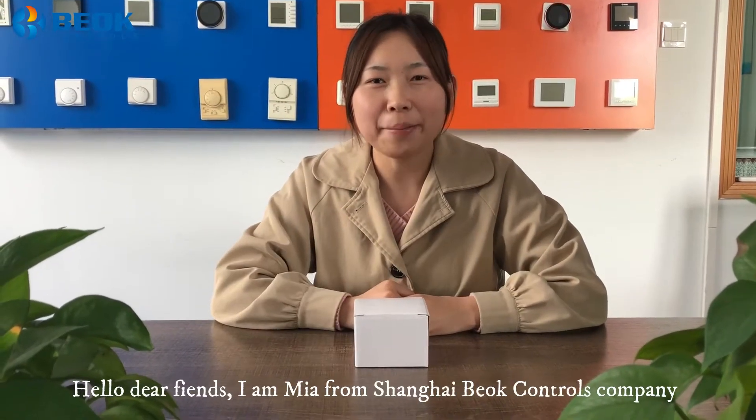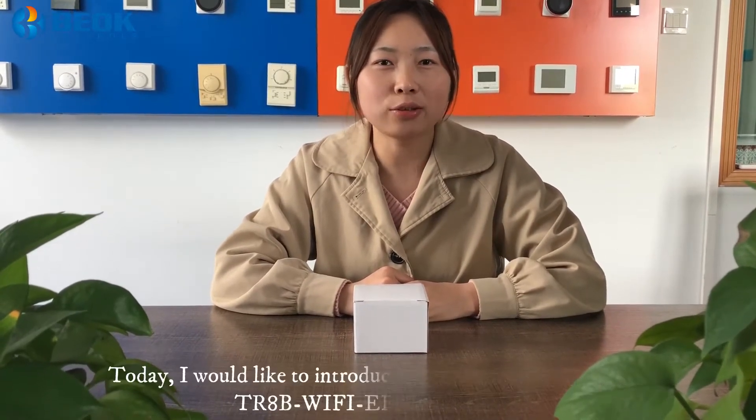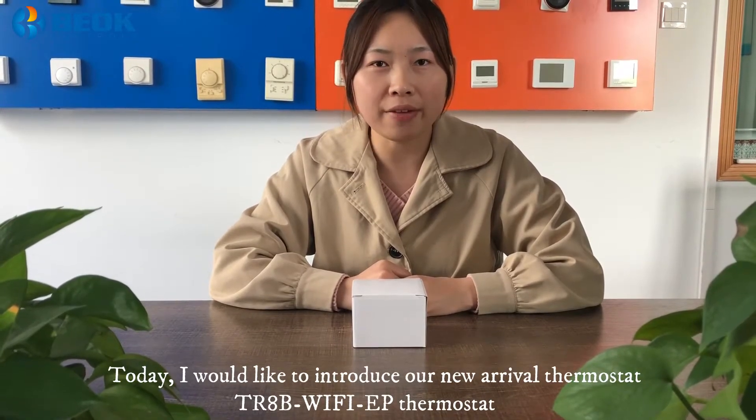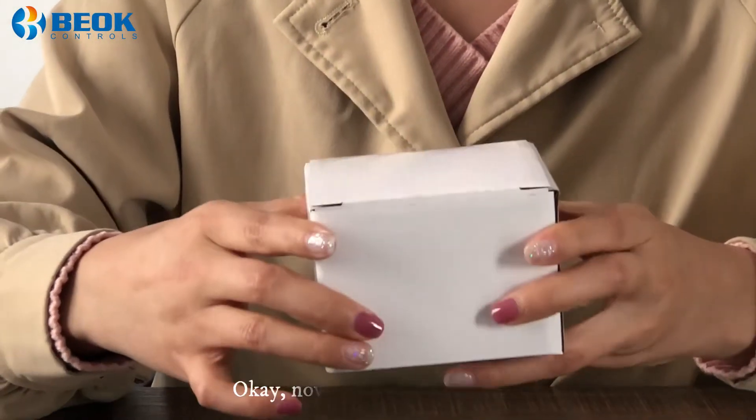Hello dear friends, I'm Miya from Shanghai BOK Controls company. Today I would like to introduce our new arrival CLMOSTAT K8B Wi-Fi EP CLMOSTAT. It is used for electric floor heating systems.